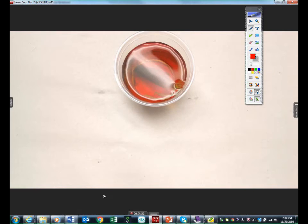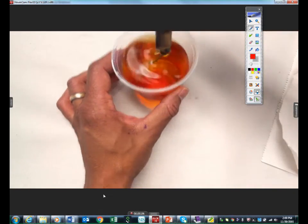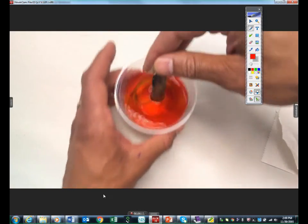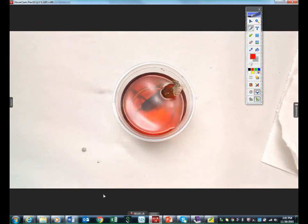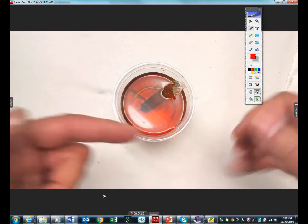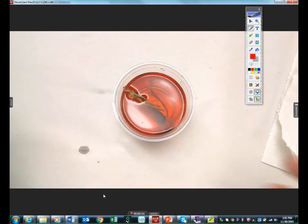Let's talk about our results. At this point, iodine is in the water but it's also in the bag. Starch has not left the bag. Water has gone in through osmosis. Iodine goes in through diffusion — not osmosis, but diffusion. So water went in through osmosis, iodine through diffusion. Starch is impermeable. Water and iodine are permeable.